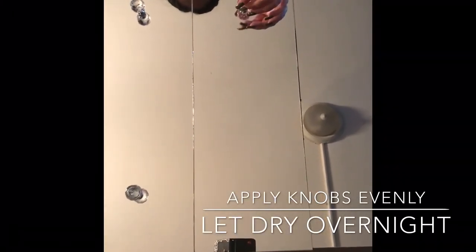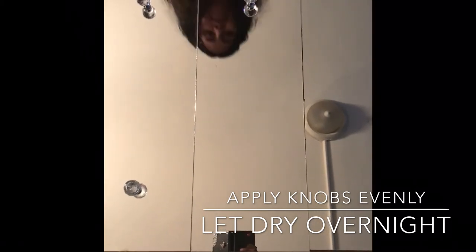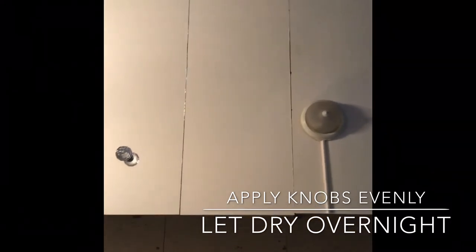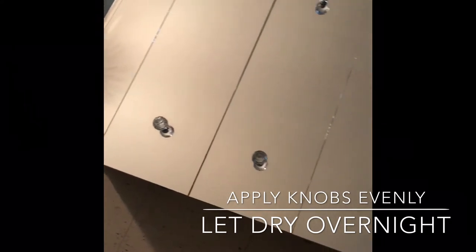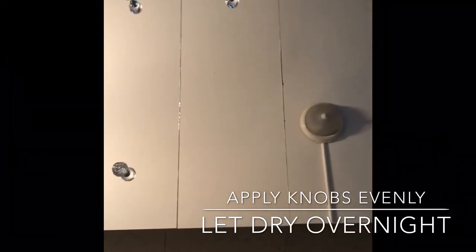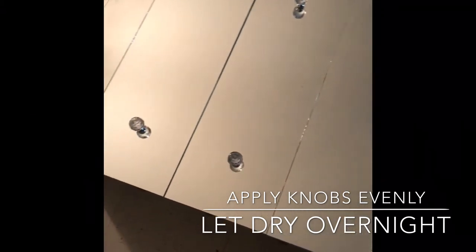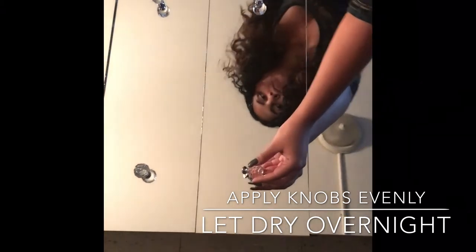I'm applying the knobs to the glass with E6000. I'm actually really good with eyeballing measurements, but I would definitely recommend using a measuring tape if you're not good with that and you want everything on point. It came out pretty on point when I was eyeballing it, but if you're more of a precise person, go ahead and use a measuring tape to make sure everything is aligned.